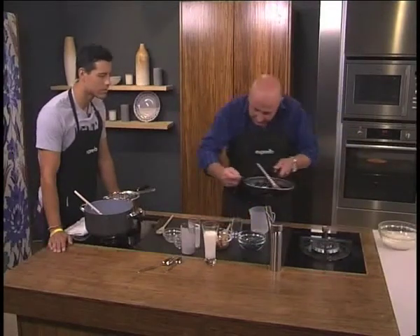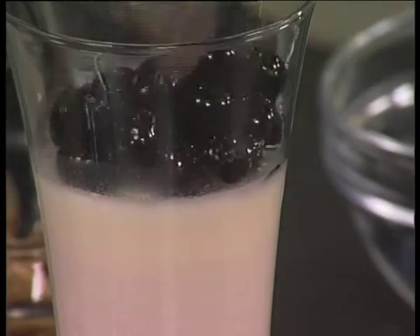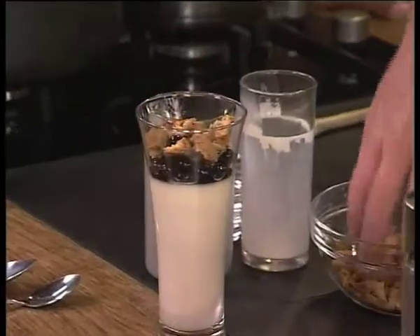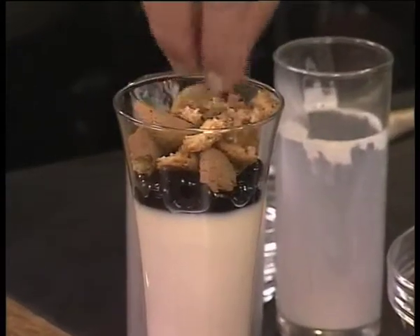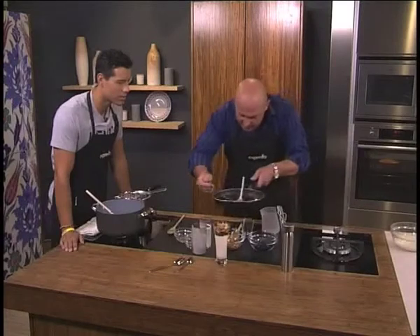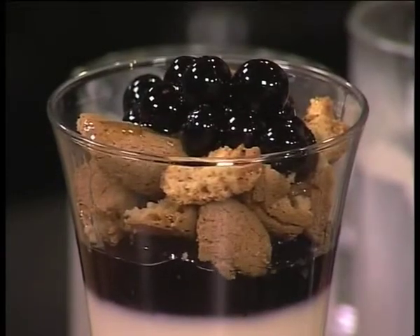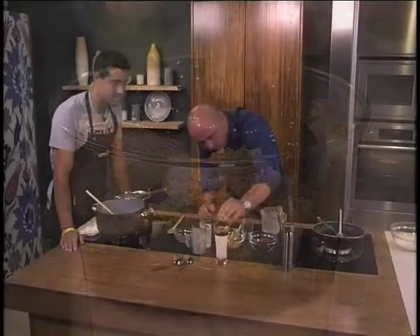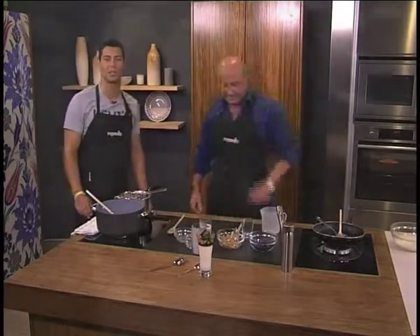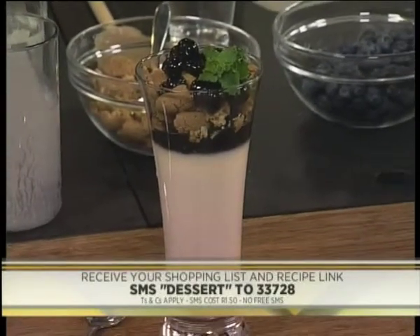From here we're just going to put a few berries on top. Is this not beautiful? Looks so delicious, really romantic. There are biscuits on there too. I would normally fill this glass about halfway, but we want to eat a lot so we're going this way. Then lastly, just a few more berries on top with that lovely lime syrup. Very, very beautiful. And then simply a little bit of garnish — a little mint on top. And that is how you make a coconut and lime panna cotta with blueberries. SMS the keyword 'dessert' to 33728 and we'll send you everything you need to know.